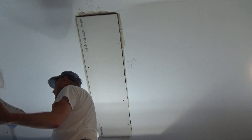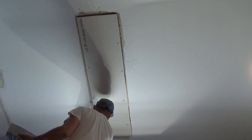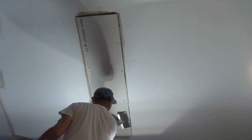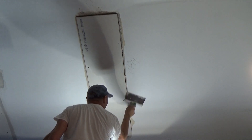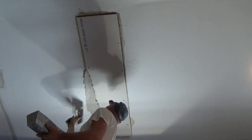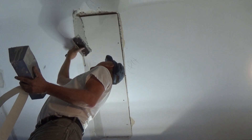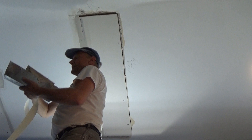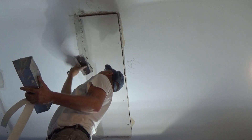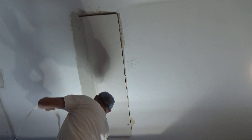Let me grab some tape. I'm going to use my right hand holding the knife and my left hand holding the pan — that way I can make a bigger mess. I'm going to get this filled, and then I'm going to mud it up and tape it.